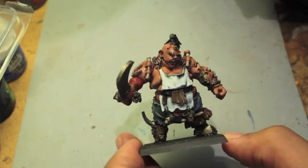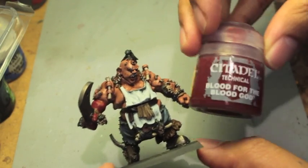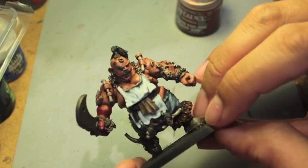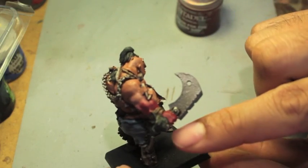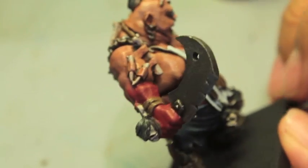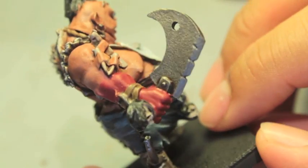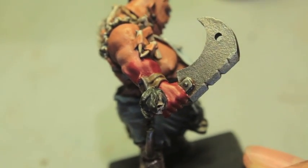We're gonna do a Warp Boss Take Five. Today we're going to talk about blood and my different techniques for applying it to a model. On this model I've already pre-painted his arm with Corn Red to symbolize dried blood, but we want to add a little bit of a bloody sheen to it, so we're going to add the Blood for the Blood God.